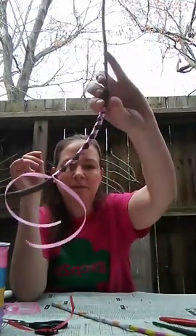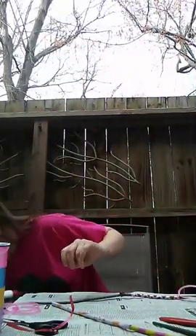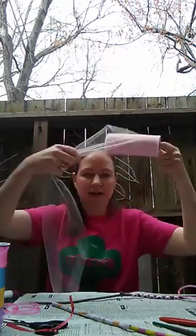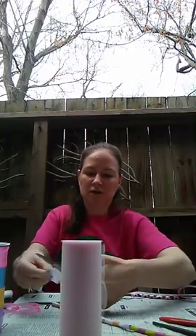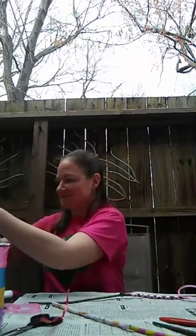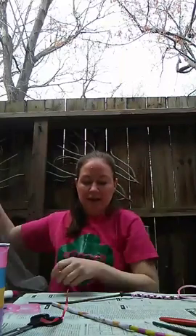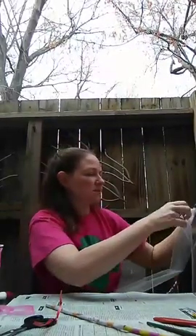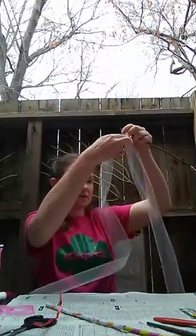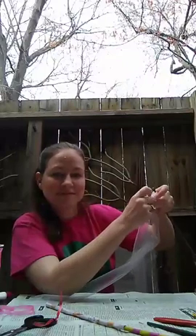I wrapped that one around — it kind of looks like a ballet-themed magic wand. Let's see what else should I add. I think for this one I want some tulle hanging off the end; I think that feels pretty magical. This is a craft I first did at Girl Scout camp, and if you're interested in our camps you can visit camplikeagirl.org — you can make crafts, go on hikes, swim, all kinds of fun things.